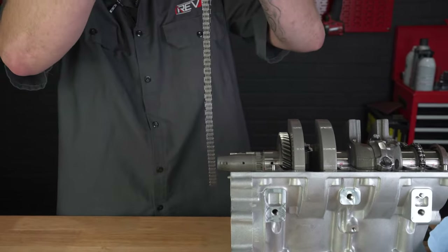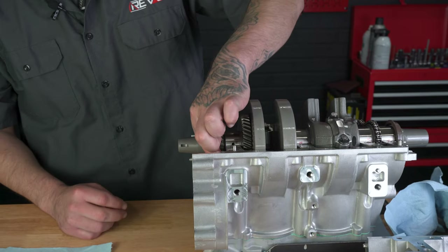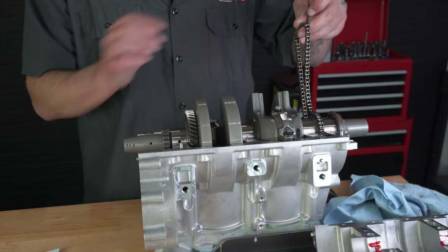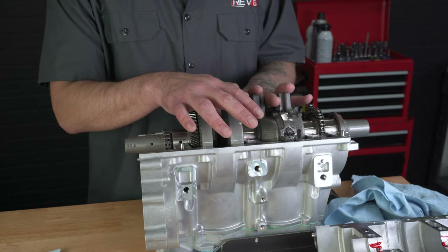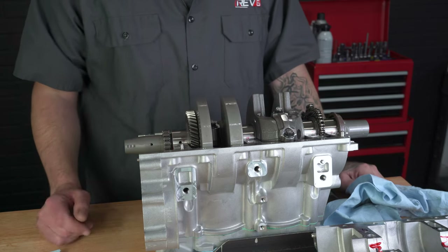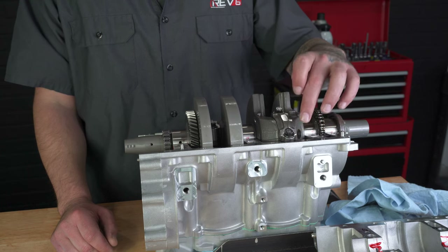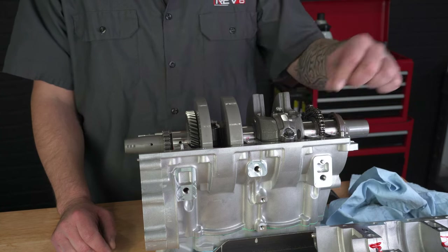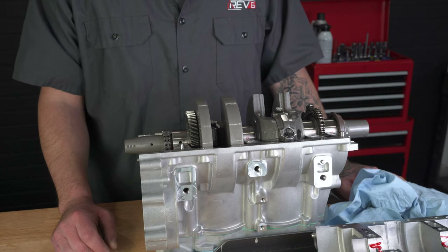One thing you don't want to forget is your cam chain — otherwise you have to split the cases to reinstall it. If your bearings are too tight and your crank doesn't want to spin, you can take some green plastigauge, plastigauge the bearings, and get your measurements. In some cases you do have to change bearing colors. Blue is your thinnest, green is in the middle, and yellow is your thickest bearing. If your tolerances are too tight you may need to jump up to a blue. Plastigauge is a really good way to check this if you don't have an expensive set of micrometers.